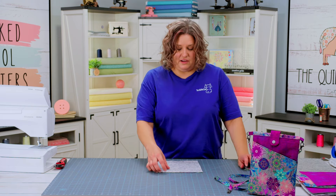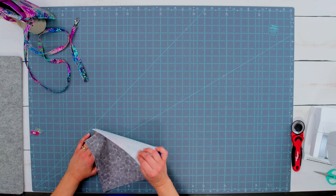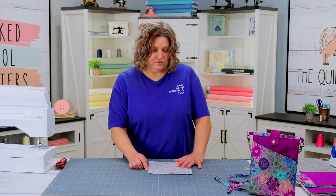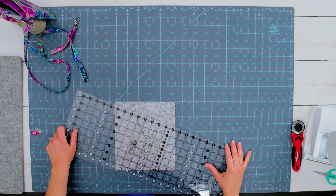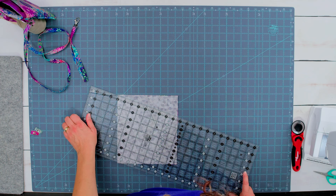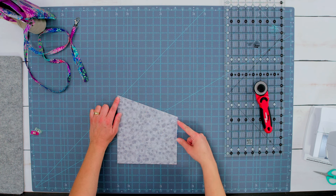It is super simple to make the slant pocket. You're going to layer the lining of the pocket on top of your main pocket piece, and on the back side of the main pocket piece you've put your fusible fleece. Go ahead and layer those right sides together, then measure two and three quarter inches down from the top right corner. Grab your ruler and draw a line from the top left corner to that mark, then cut that piece off with your rotary cutter.